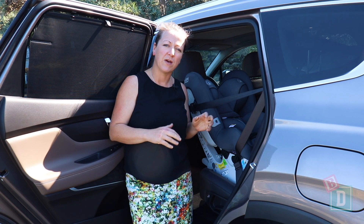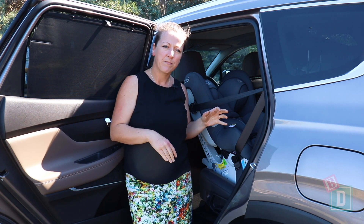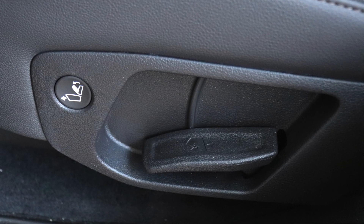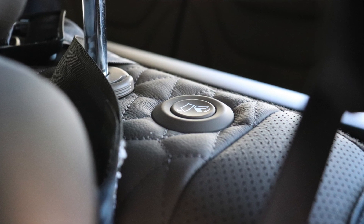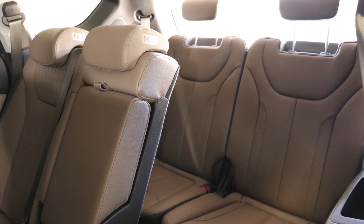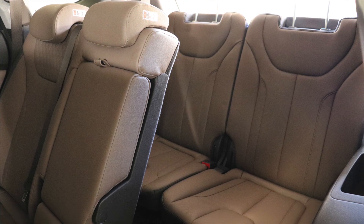In the third row there are no top tethers and no ISOFIX, so I didn't install seats in there. Also for leg room, this seat does slide and you can bring the seat back forward to access the third row, but there's just not enough leg room for it to be a full-time seven-seater.